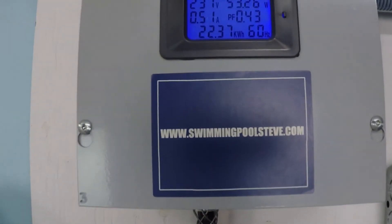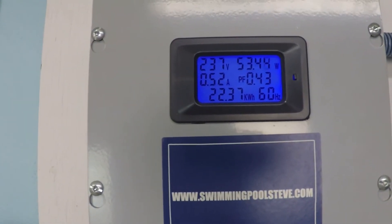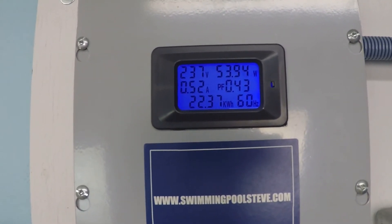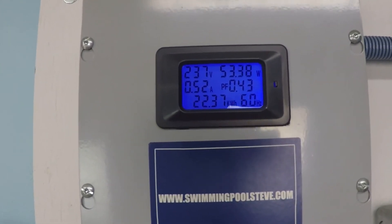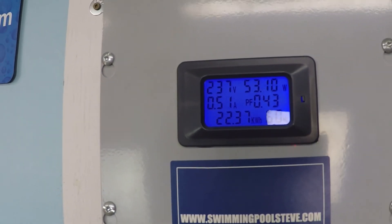Let's look at our power consumption. Top left corner, you can see this is a 230 volt supply. Top right corner is our real-time power consumption, which is right around 53 watts. 0.52 amps is the current draw. If you're not familiar with these numbers, what this means is very, very little power consumption.